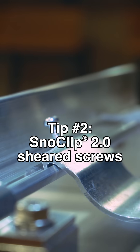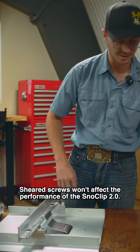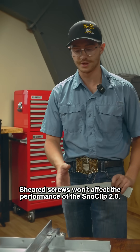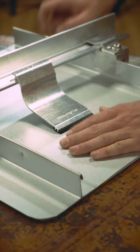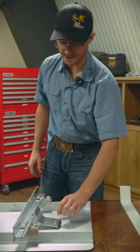Install your snow clip on there. Sometimes these heads will shear off — no big deal. The system is designed to stay in place for the life of your roof, so you really don't need to take them off unless you absolutely have to. Another key thing when installing your snow clips is you want the rubber foot down here to come in contact with the bottom of the pan of your roof. You want to be able to pull up on that and have it not move.